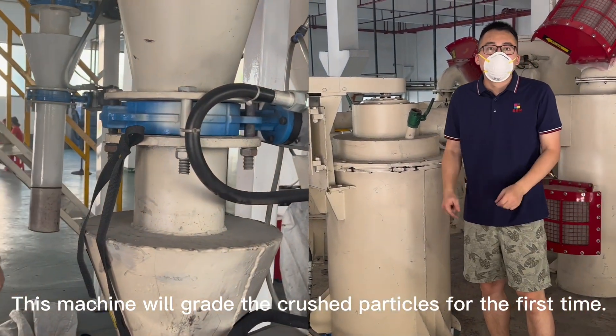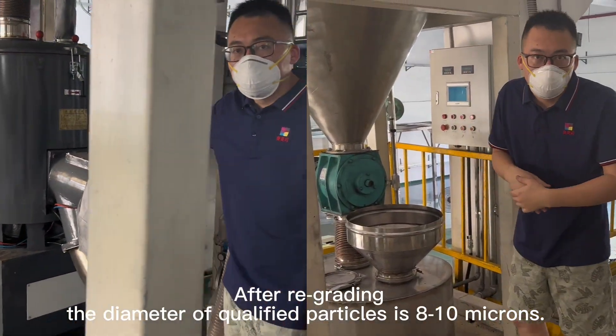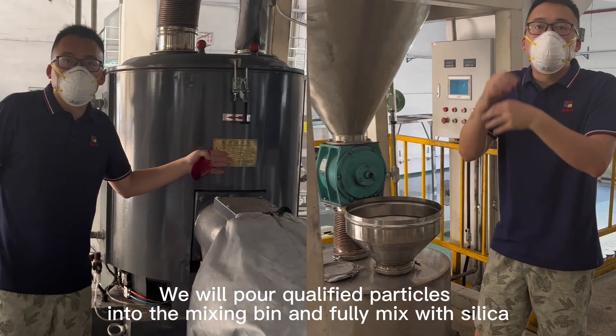This machine will grind the crushed particles for the first time. After re-grinding, the diameter of qualified particles is 8 to 10 microns. We will pour qualified particles into the mixing bin.